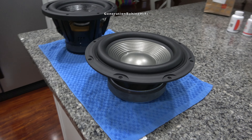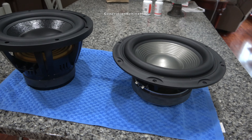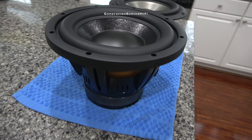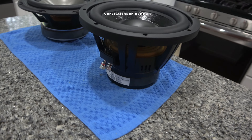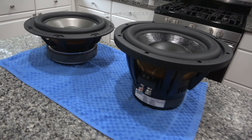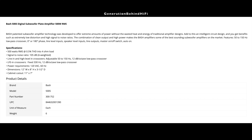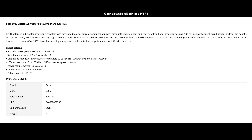Would this driver benefit from having a more powerful amplifier? Absolutely. But I think the original 300-watt JBL amplifier will be adequate at normal listening volumes. I did try and purchase a BASH 500-watt plate amplifier to test with this subwoofer, but unfortunately the one I received from Parts Express arrived DOA. I was really hoping to do a DOOM SPL test with this new amplifier, because I think it would have definitely brought it into the 100 decibel mark.